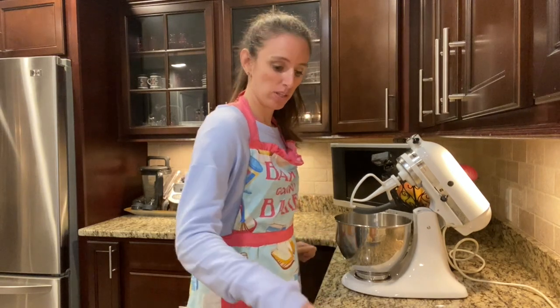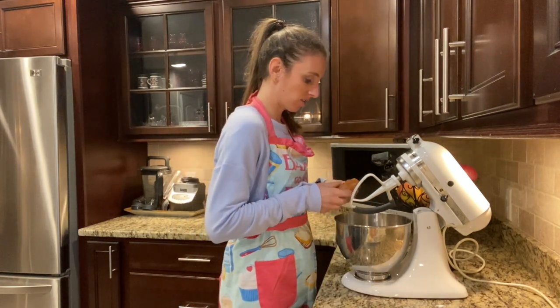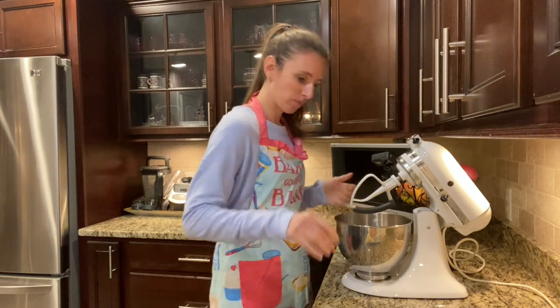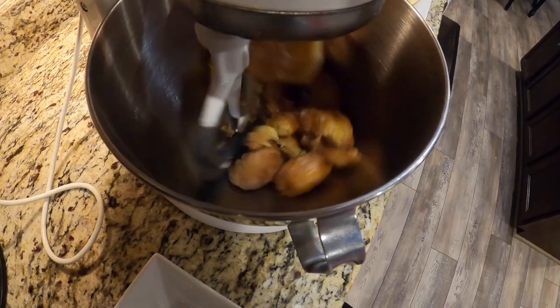The first thing we're gonna do is break up our donuts. I just have some cake donuts with just a little bit of glaze on them. I'm gonna throw them right into my mixing bowl and let the mixer do the work.